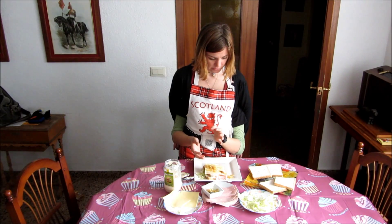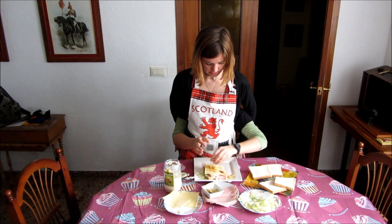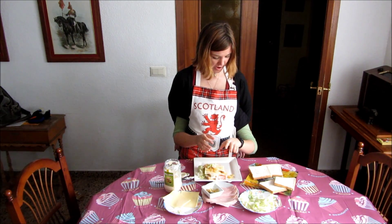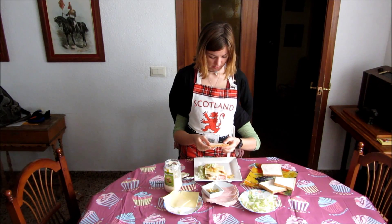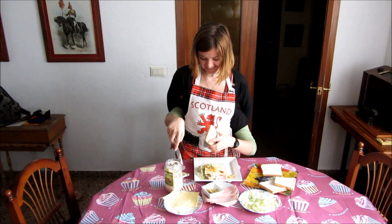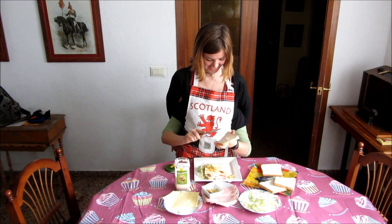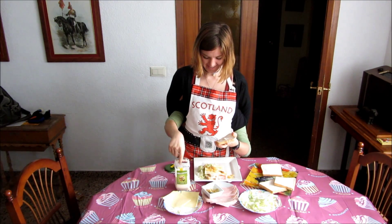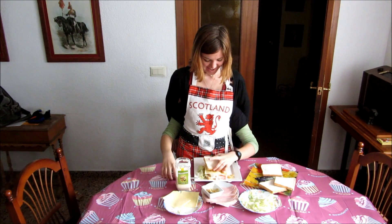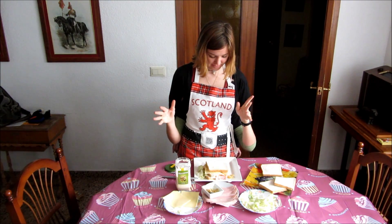We're going to finish off by putting on a little bit of lettuce on the top there, so that it's even. And the last slice of bread — important to put mayonnaise on first. Not with your hands. And this is our three-decker multi-taste sandwich!